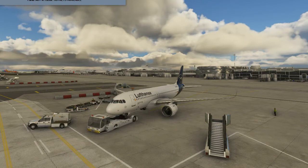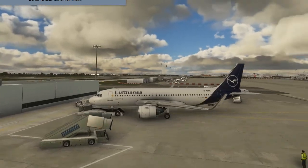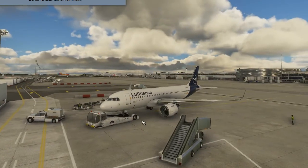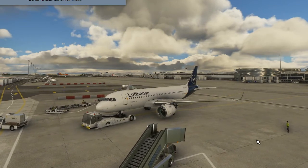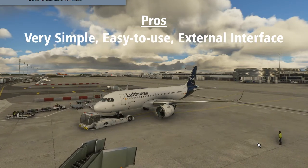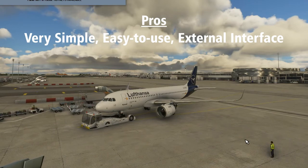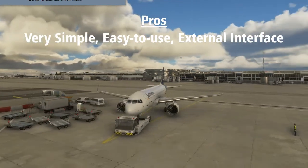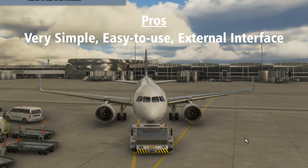Rather than give a total numerical score or a definite buy-or-not-buy recommendation, I'm just going to list three greatest strengths and weaknesses of the product, and let each simmer decide for themselves if they feel this software will be useful to them. Pro number one: very simple external interface. The simplicity of the Pushback Express program is its greatest strength. New users, and especially people new to the simming world who perhaps joined us with Microsoft Flight Simulator, will learn how to use it in 10 minutes or less.